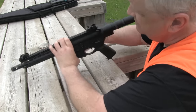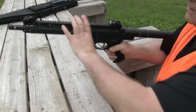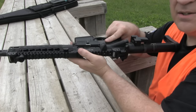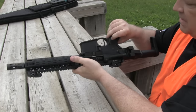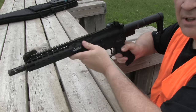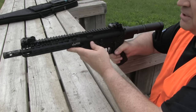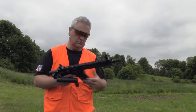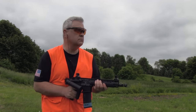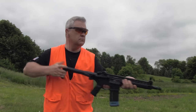Pop the pins back in and you're back in action. My guess is there's going to be haters that just for that reason alone aren't going to like this system — that's okay. But I didn't find that to be too horrible or difficult; that's the second time I've done it. The system is back to being functional. The Deadfoot Arms Modified Cycle System is very simple to install — it takes about 10 minutes and requires zero modifications to either the upper or the lower.